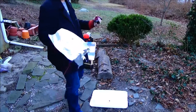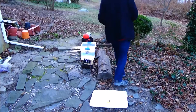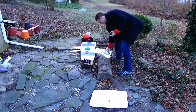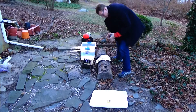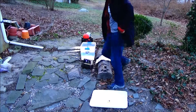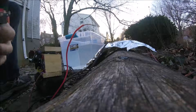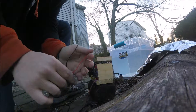Now I'm going to be putting the electrodes in and hooking everything up. There's the wall connection — 120 volts in and 13 volts out.